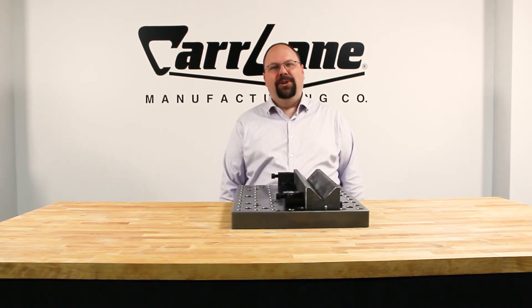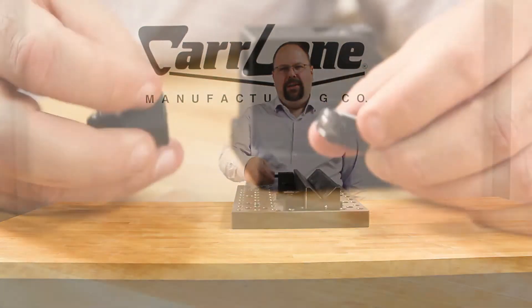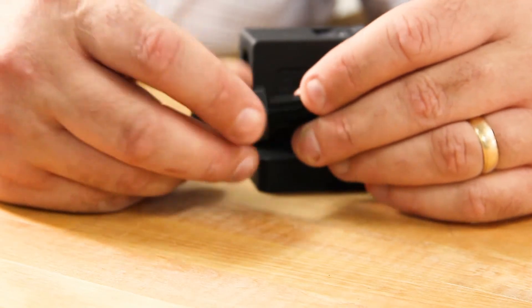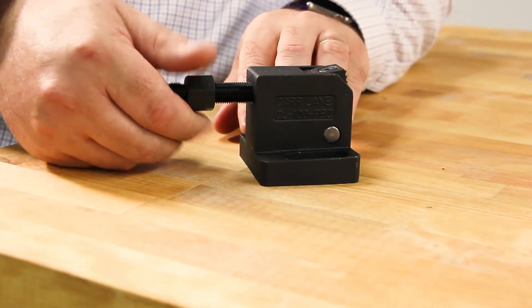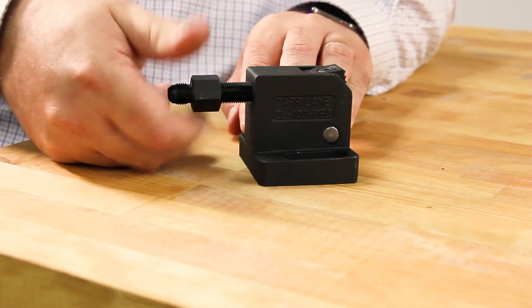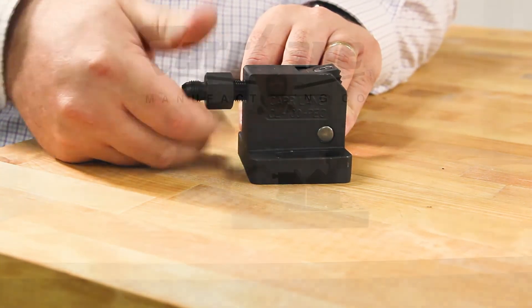These clamps are also unique in that they can be upgraded from manual to hydraulic. To convert the clamp, first remove the ball-ended thrust screw. Attach the hydraulic feeder cap to the cylinder, then thread the hydraulic assembly into the body of the pivoting edge clamp. Attach hydraulic lines and the conversion is complete.